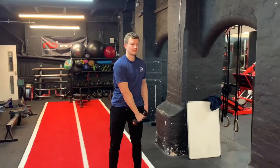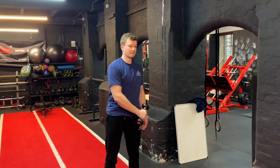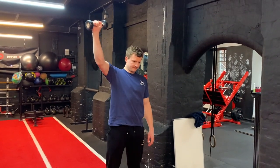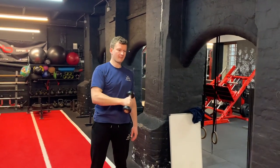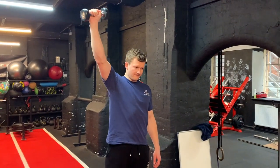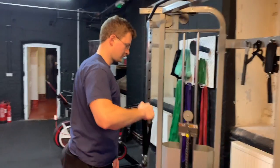Exercise number six progresses the rotator cuff exercises by combining movement with the sword draw. Imagine you're drawing a sword on the opposite side — you bring the arm up, go into external rotation, and then press up at an angle. This can be done with a dumbbell but is even better with a cable.